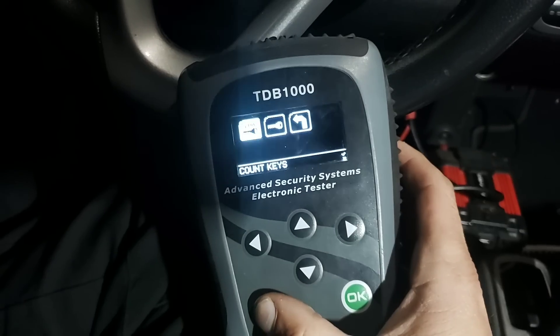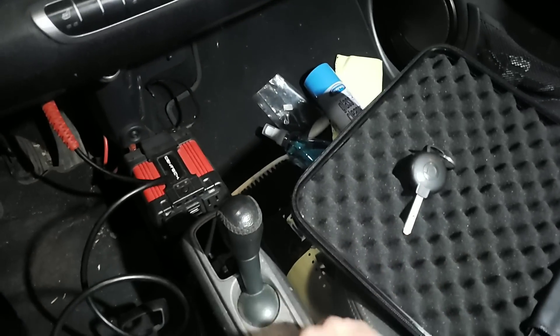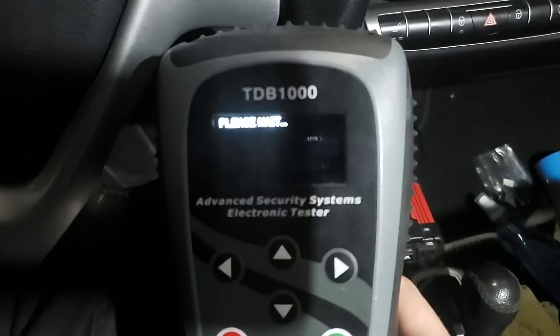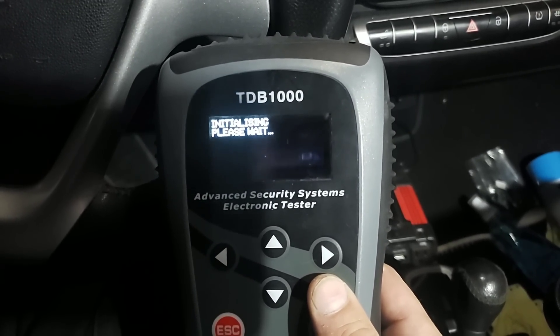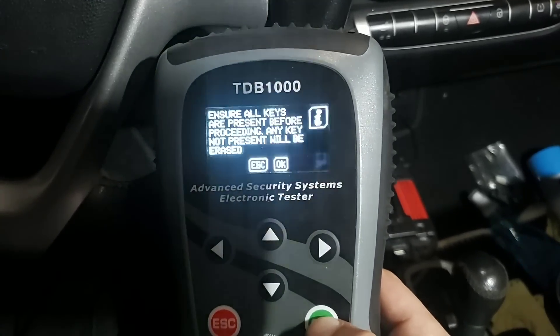We'll hit okay on that, go back out one step, turn that key off, and we're going to switch over to the new key. Pop our new key in, and we'll continue on from where we were - initializing, please wait.